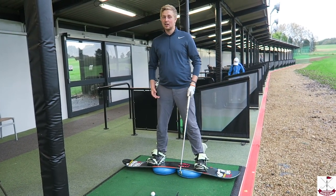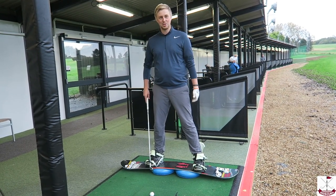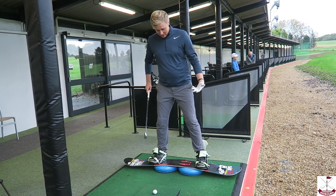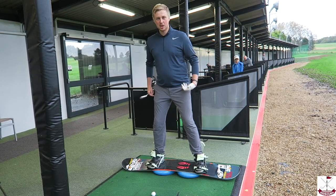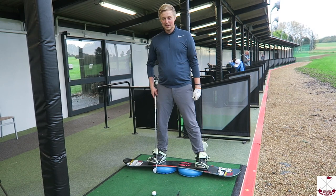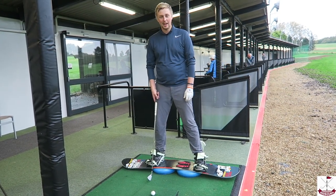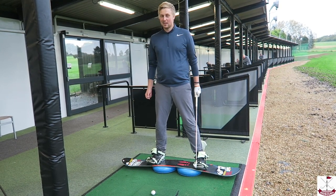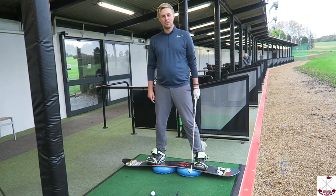I came up with this idea last week while coaching one of the snowboarders — just got him on his board hitting some shots off the air for fun, and found out it was a really good tip. Another reason it's good: because you're strapped into the board, it stops you going up onto your toes and extending early during the swing. You can use something other than a snowboard — anything that gets you strapped in and balancing well is great for it.